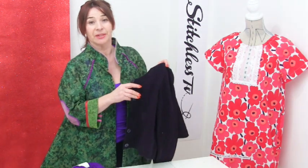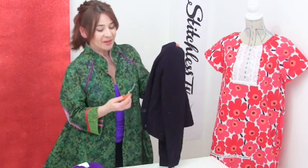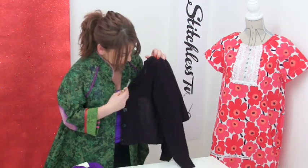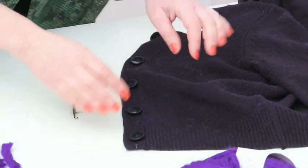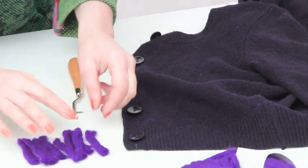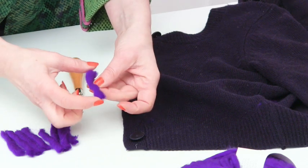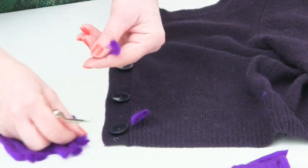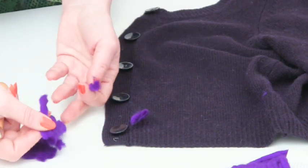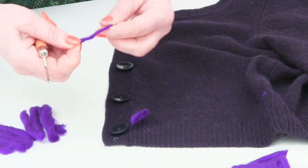You might have already worked out what we're going to do — the latch hook is a bit of a giveaway. Basically what I'm hoping to do is create a rug effect on the front of the cardigan. The wool strips should be about two inches, which is four or five centimetres. I had to split my wool, but if you don't buy such enormously chunky wool, you'll be alright. I'm just twisting it to make it a bit thinner.